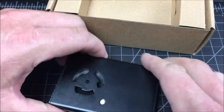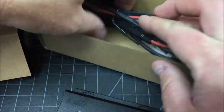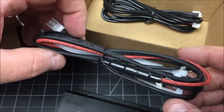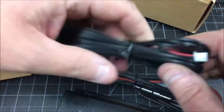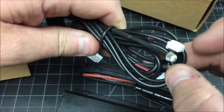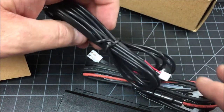Inside the box we have all the wiring you need. There are some zip ties and this looks like the power fuse inline. It's nice that they did include a fuse. Also included are the connectors and the LED bulbs for other parts of the engine cabin. So let's get started.